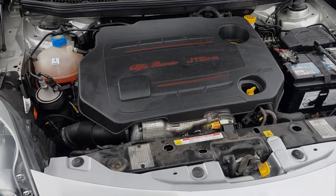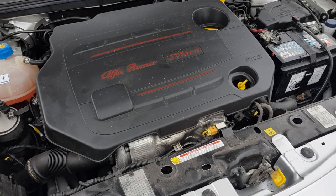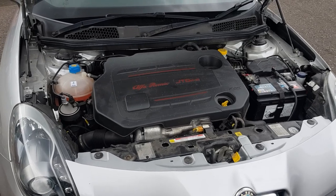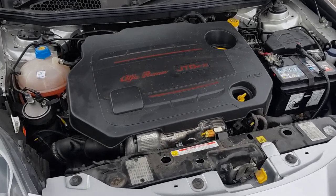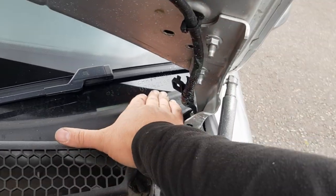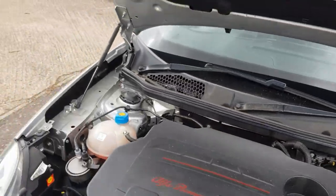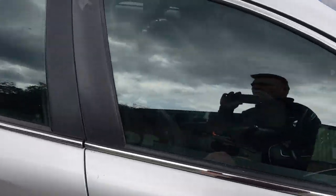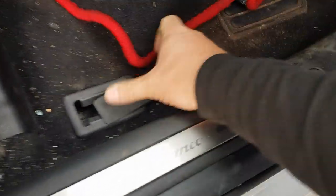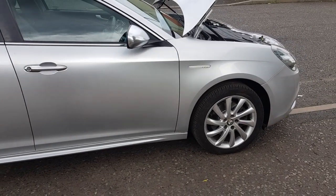The turbos on these vehicles are fairly reliable. You do get some go every now and again, but they're not that expensive to get refurbished and exchanged. If you're looking over a vehicle and need to check the vehicle's identity, you've got the VIN plate here with all the information on. It should also be on the windscreen, behind the windscreen, and on a little sticker there. It should also be on a little plate inside the car just down underneath, and that's where the chassis number is.